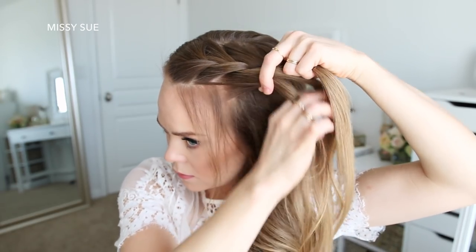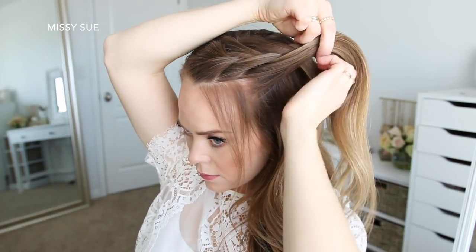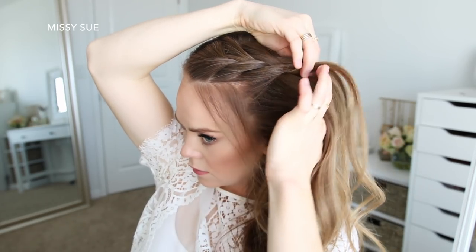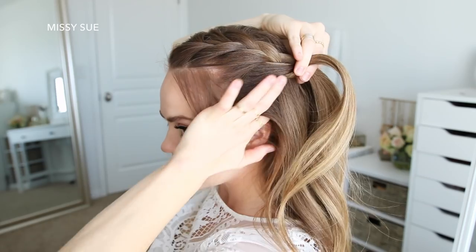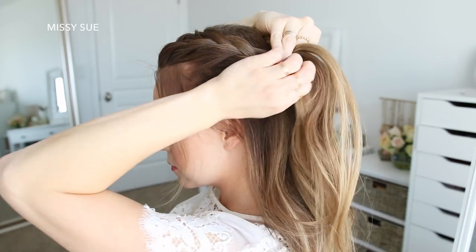I'm still crossing the side strands over the middle strand, but I'm only bringing in new sections on the bottom side of the braid from along the hairline. I'm going to continue braiding the hair along the left side of my head, bringing in sections to the bottom side of the braid, keeping the braid a little higher on my head.